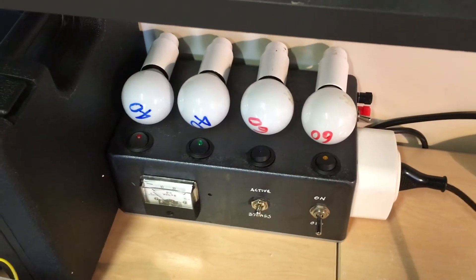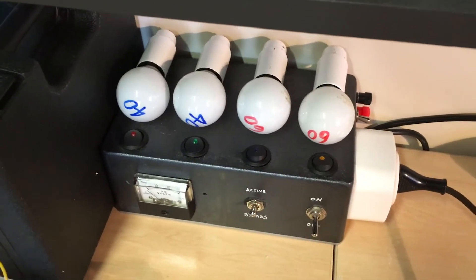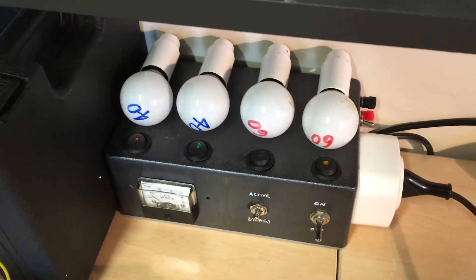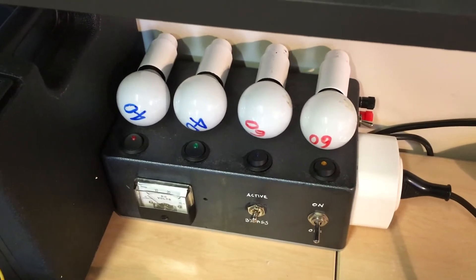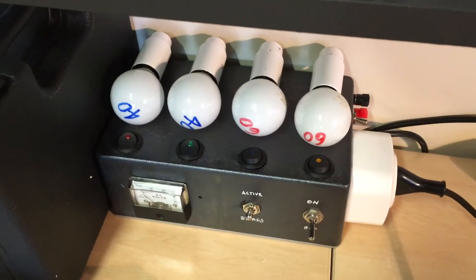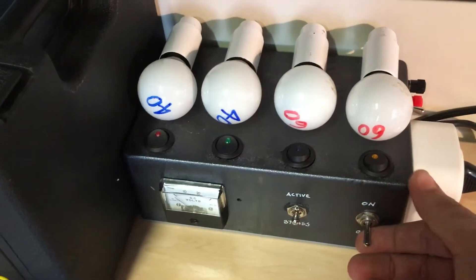What we should see is the two lamps on the left glowing for a while and hopefully dropping in dimness — becoming dimmer — which means that there's no short. If there is a short, they'll be very bright and I will just switch it off very quickly. Let's go.